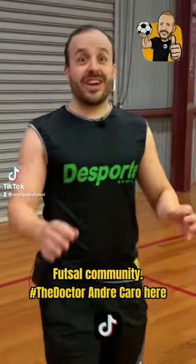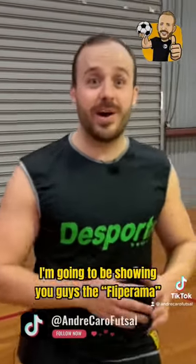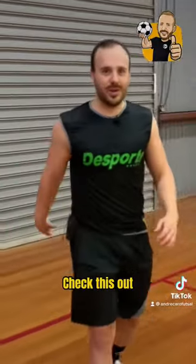Futsal community! The Doctor da Carrera here. I'm gonna be showing you guys the Flipperama, a traditional futsal dribble. Check this out.